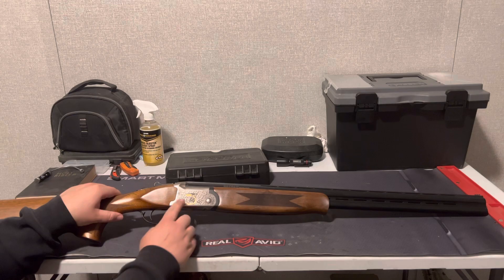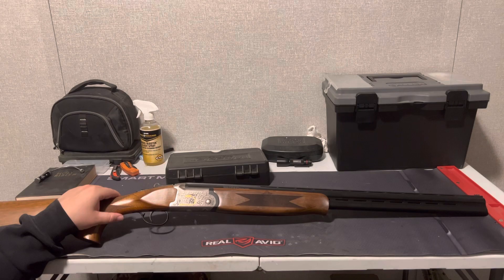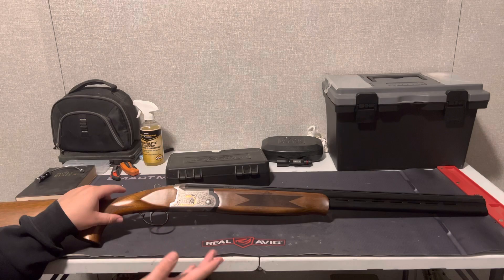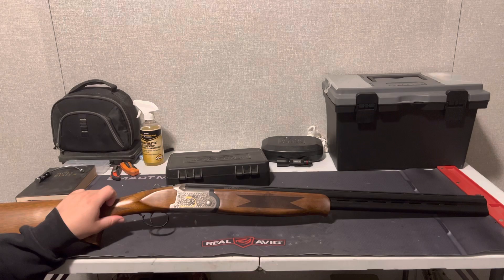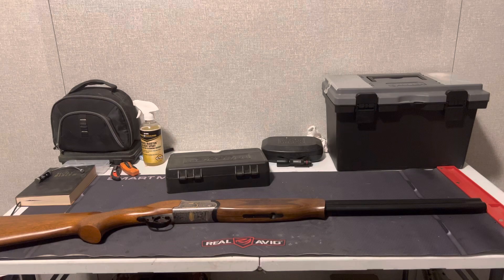One more thing — as you can see here, you've got this beautiful design on the sides. There's some — I don't know if this is real gold inlay, but it may be; I'd have to look into it. You've got a nice gold-looking inlay right through there that looks really nice. For mass-produced guns, they do look really, really good for what they are.